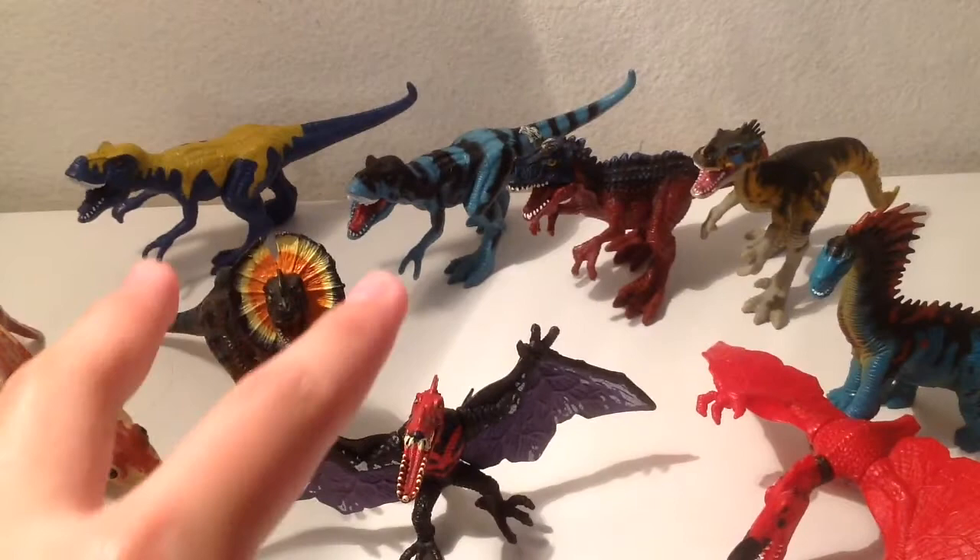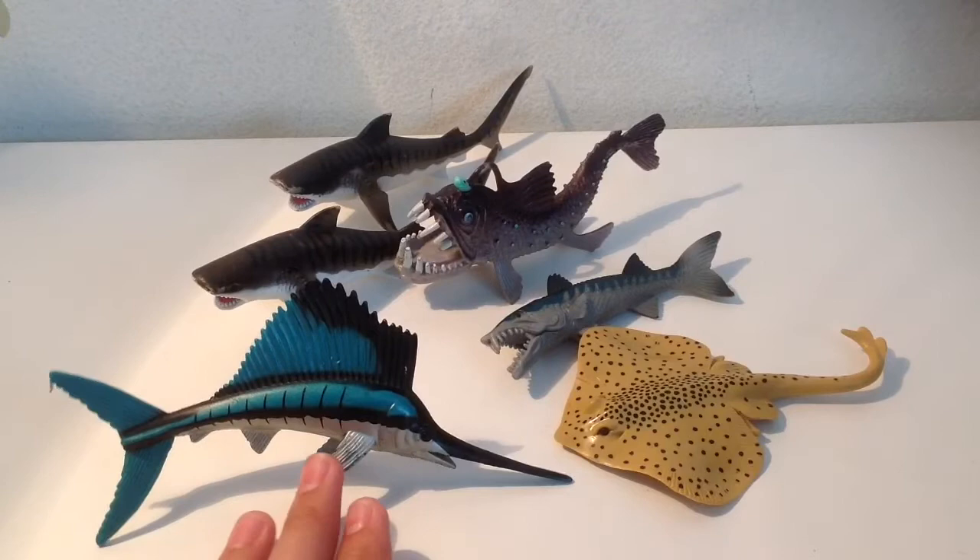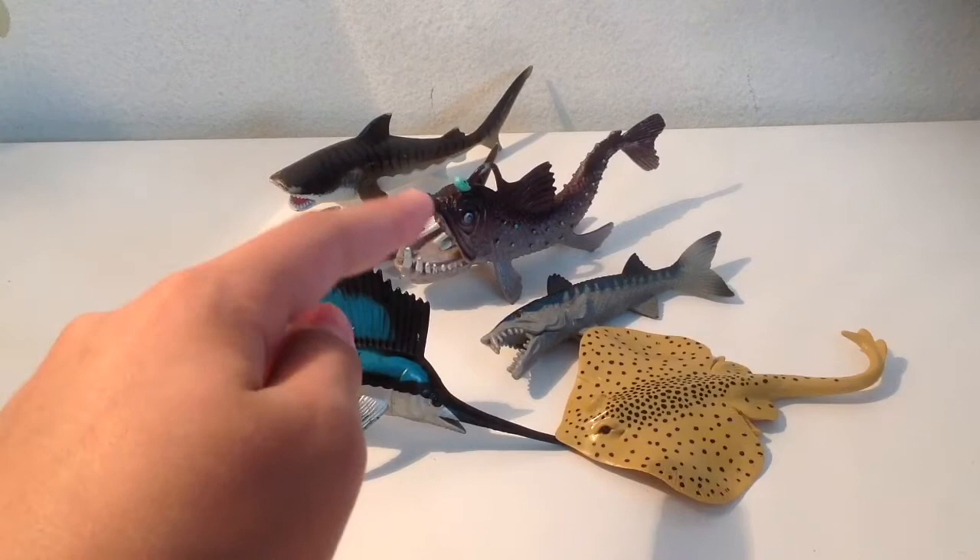Before we get on to the miniature dinosaurs, I just want to show off the smaller sea creatures — I'll be reviewing these in another video. As you can see, we've got some tiger sharks, anglerfish, barracuda, stingray, and sailfish.